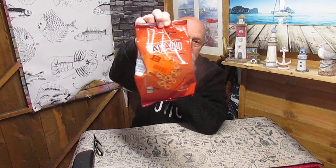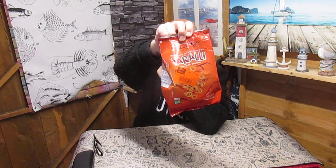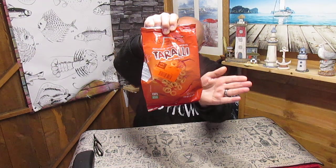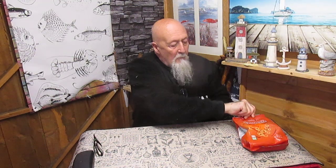I'm going to leave that one there for now folks. Very disappointing. I wouldn't buy these again. They're okay but they're not what it says on the packet. I can't recommend them because they're not what it says on the packet.